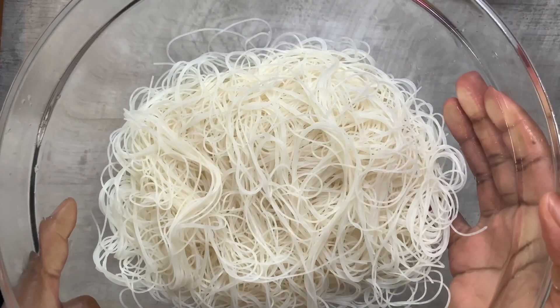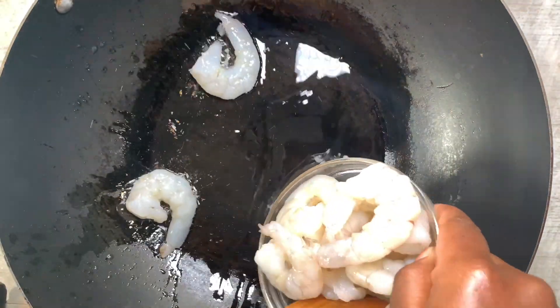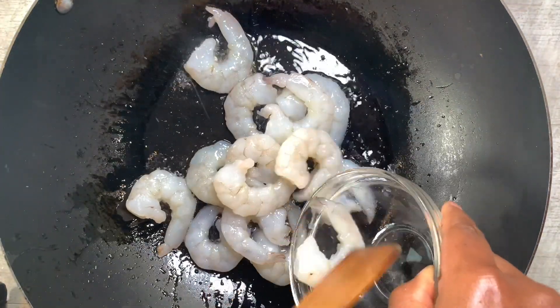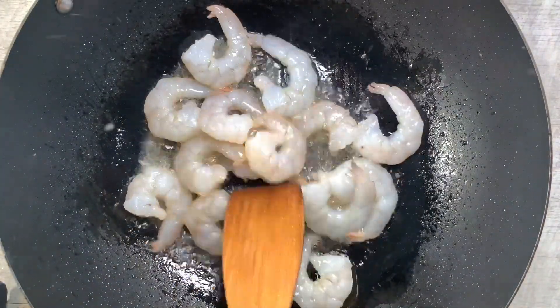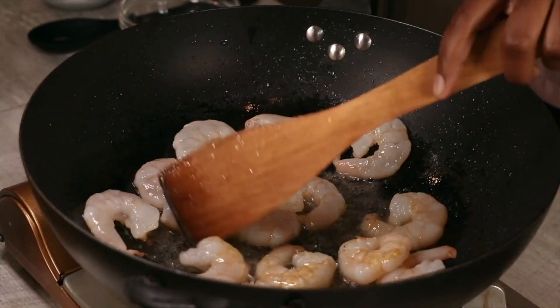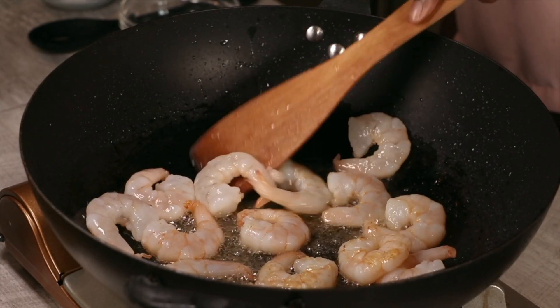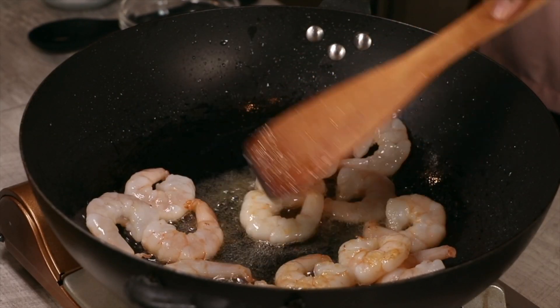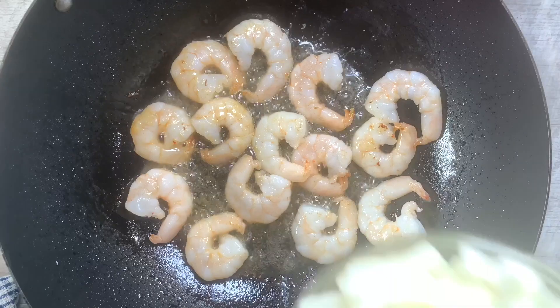Now that's all separated, I'll put this aside and the cooking begins. My wok is already hot, I've added in some oil, and the first thing that goes in are the prawns — these are king prawns from the Asian supermarket. They're one of the best; they don't shrink. Cook them about 50 to 75 percent — we don't want them rock hard.